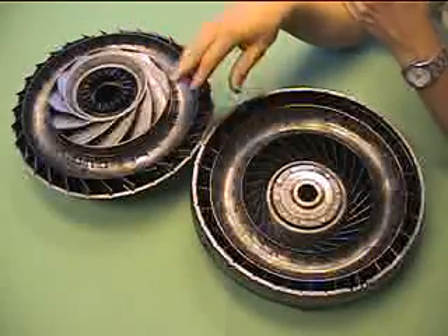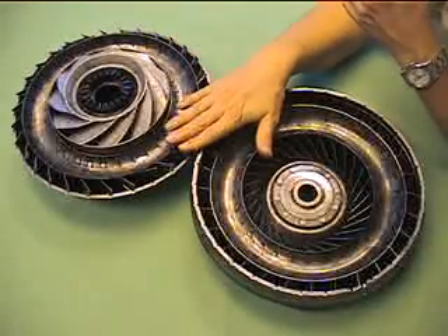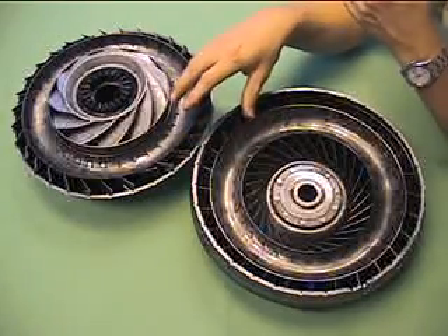The torque converter provides minimum drag depending on the speed at which the engine and car are going.